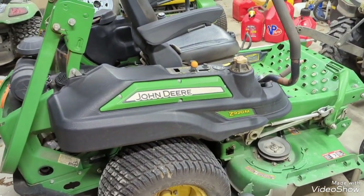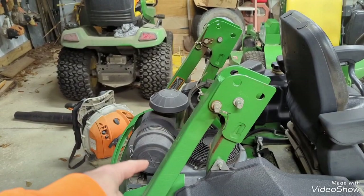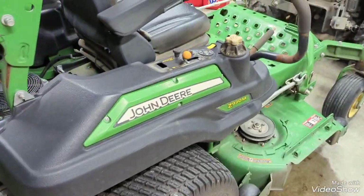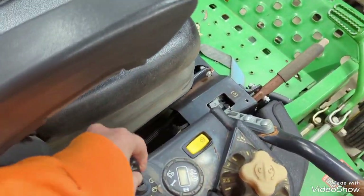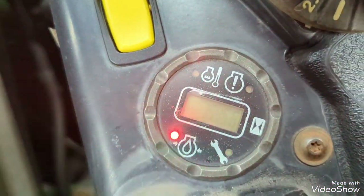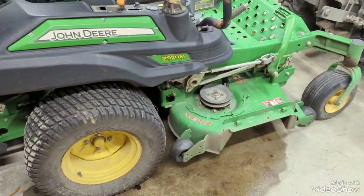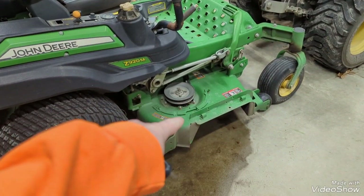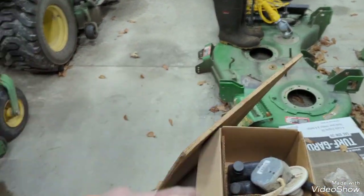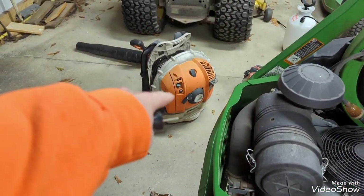Then there is the John Deere Z920M — this is a 2015 model. It has the Kawasaki carbureted FX730V engine, which I think is rated at 23 and a half horsepower. It has roughly 1,545 hours on it. You've probably seen in videos where I did the deck swap on it earlier this year — still got the old deck, I'm gonna get it cleaned up and probably end up putting it up for sale.